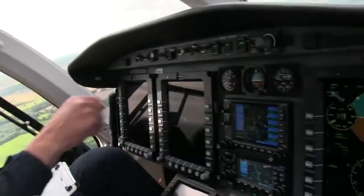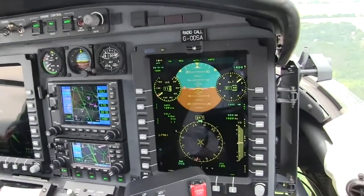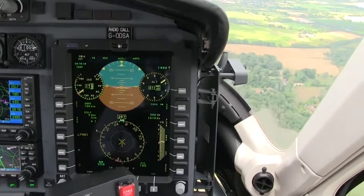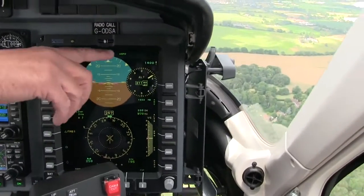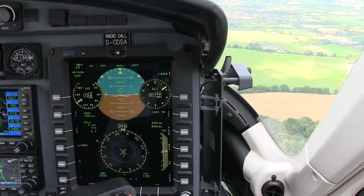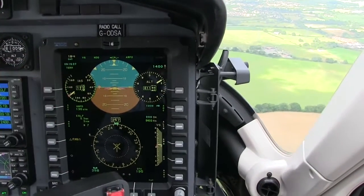Up on top here, you have what we call the display panel — or some people call it the scoreboard. That's basically telling me what the autopilot system is doing. Right now it's holding airspeed, it's coupled to my side — see the arrow coupled to my side — and then it says heading and then vertical speed.